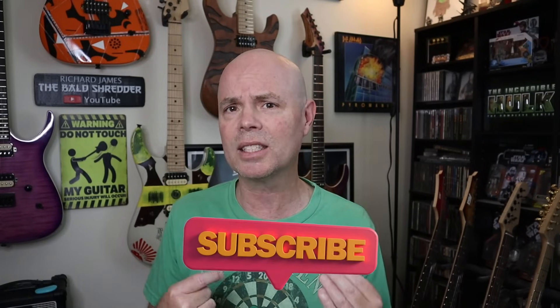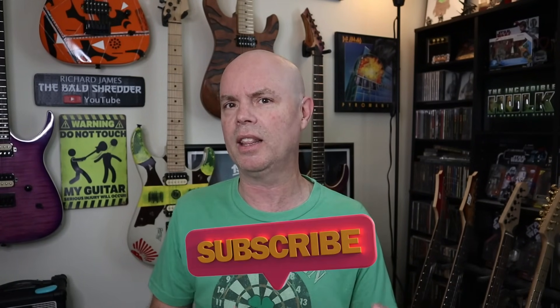So I sent him a guitar, he sent me what I think is a guitar, and we're both gonna open them up and see what we got. Now real quick guys, if you are not currently subscribed to the Bald Shredder channel, if you could do me a favor and just quickly reach down there and hit that subscribe button, I would really appreciate that.